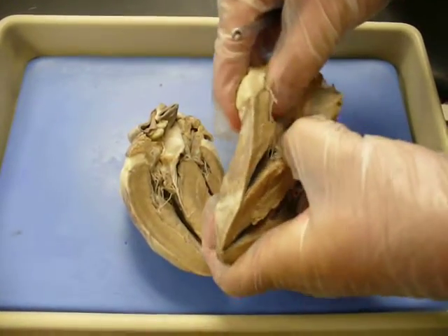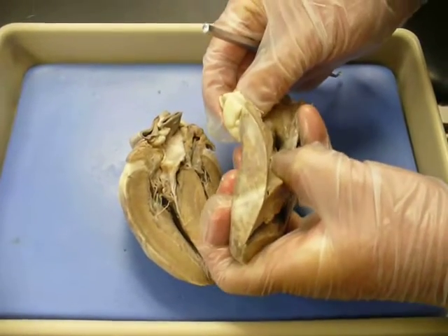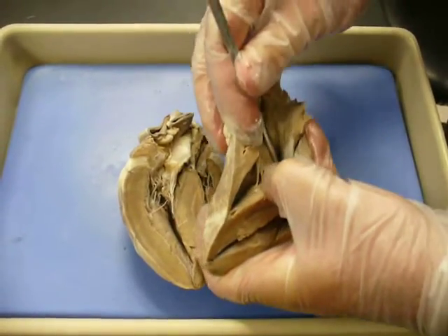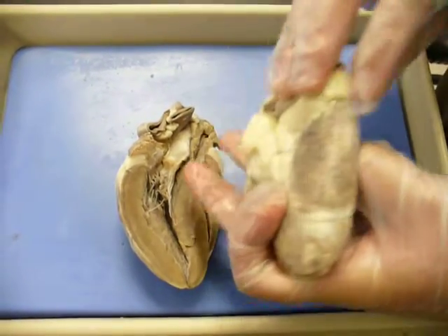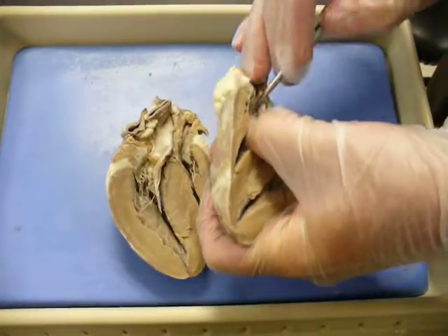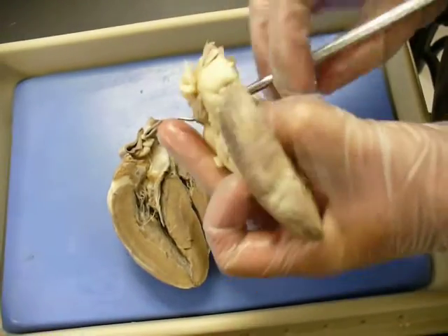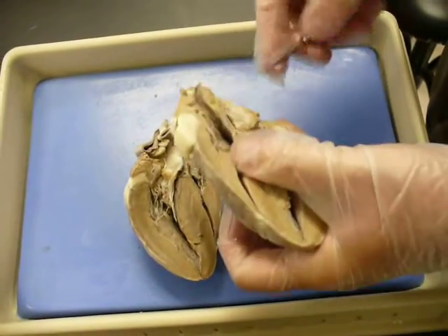If you go inside the atria, you'll see two holes. The lower one, right down here, is actually the opening to the coronary sinus — you can see it right through here in the back. And the one up on top is actually the inferior vena cava. So you have those two openings there.